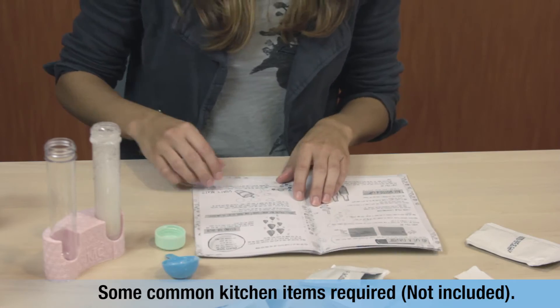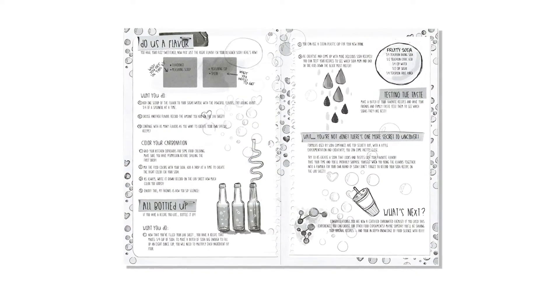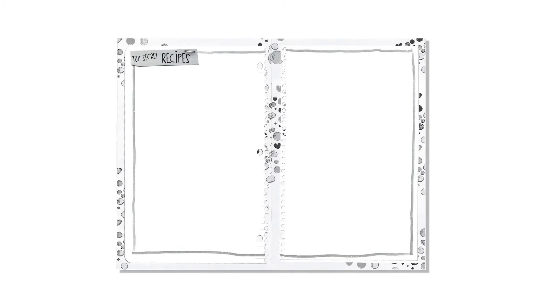Guided by an instruction booklet and with some common kitchen items, you'll make lime, fruit punch, cinnamon drinks and more. Or, come up with your own top-secret recipes.